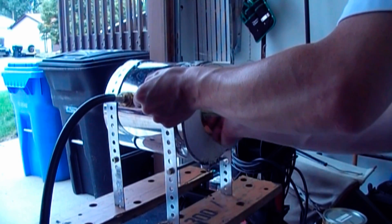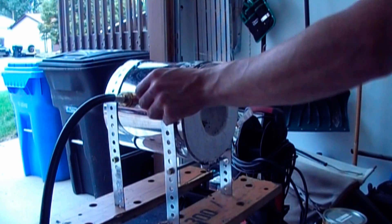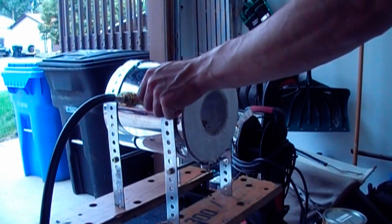And with that this forge is ready for some real use. Thanks for watching.